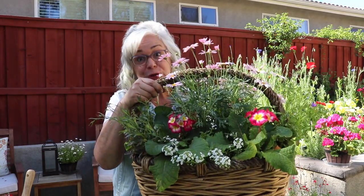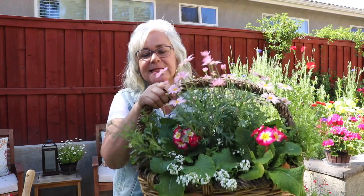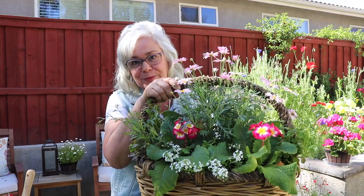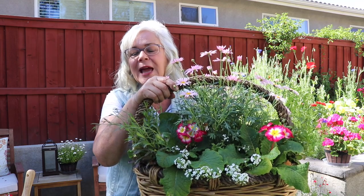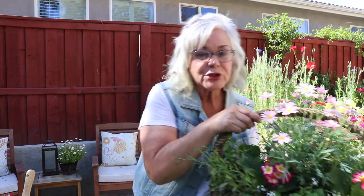I have to admit I saw this first on Garden Answer with Laura. She put one of these together and I thought it was such a great idea — a great way to use old baskets, to repurpose them and grow flowers anywhere you want. I shared it with my friends and now I'm going to share it with you. In the big basket I have a thriller in the center which is the African Daisy, some fillers which are Primrose, and spillers in Lobelia and Alyssum.